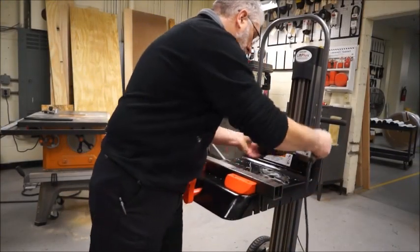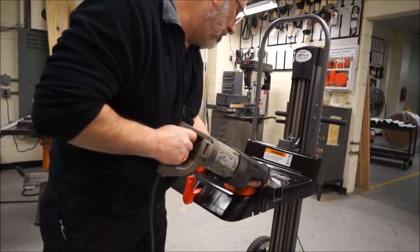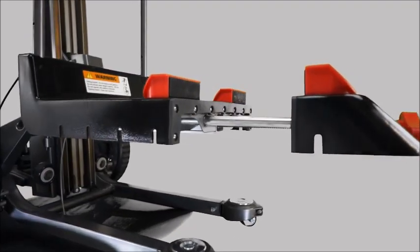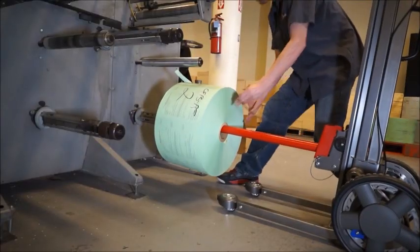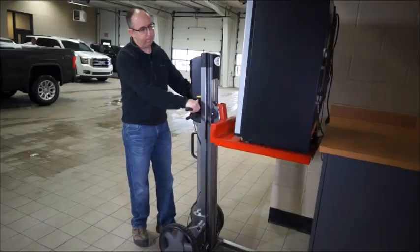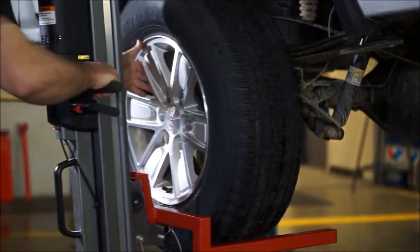The workbench provides a mobile, variable-height work surface that includes a built-in vice to secure your work. It can easily expand an additional 10 inches to create a larger work surface if the job calls for it. But that's not the only attachment available.